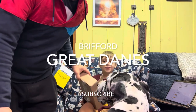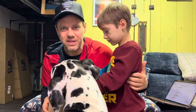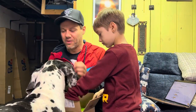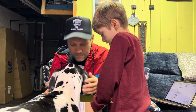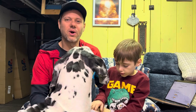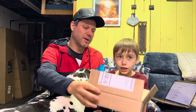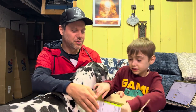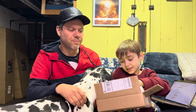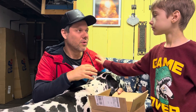Okay everybody, Ricky here and little Ricky from Briford Great Danes, a faith-based Great Dane breeder. We have Dutchy girl here, and today's video we want to talk about a DNA test that we have from Embark. I've been having a lot of fun digging into Dutchy's pedigree and history.